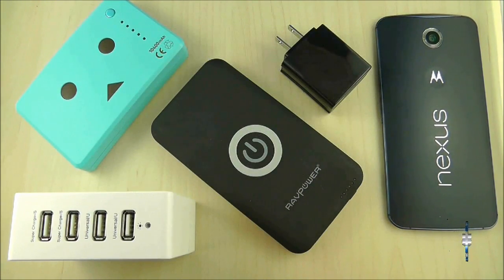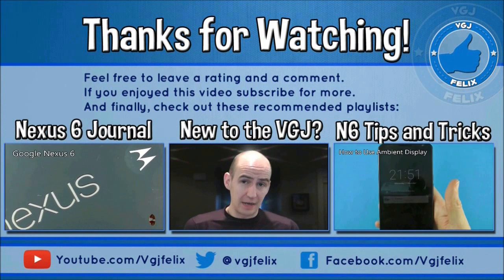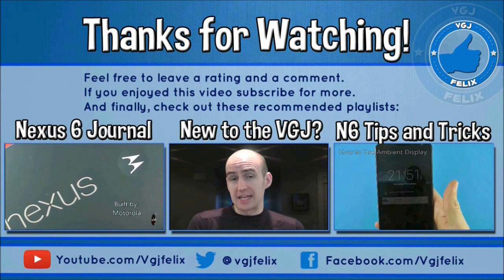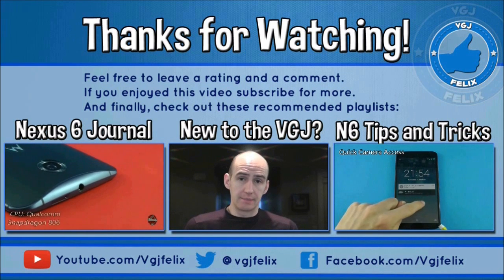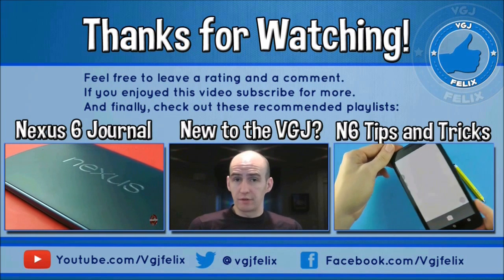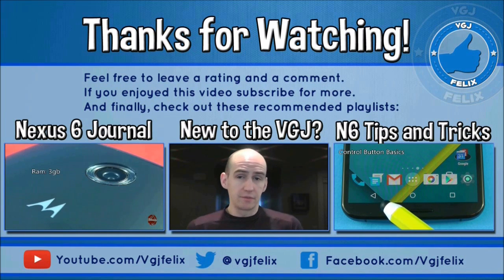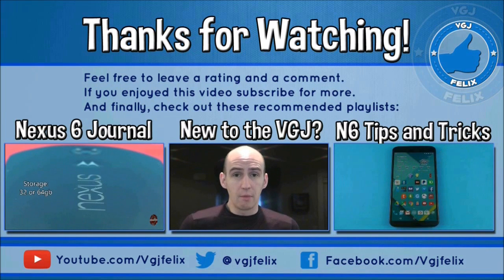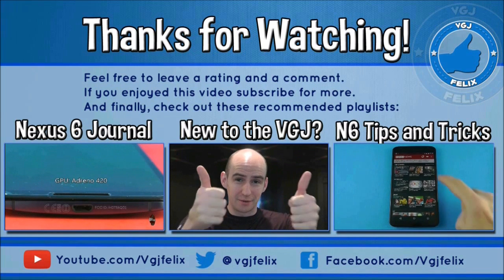For a more detailed look at how to charge your phone, click on the link on screen now. Thank you for watching this Gadgets Journal video today. My name is Rob and each of my videos is designed to inform, intrigue and entertain to connect you with your technology. Today I've been connecting you with the Nexus 6. If you want to follow more of my journal on the device, or want some useful hints and tips on the Nexus 6, click the links on screen. Thank you very much and I'll see you again soon.